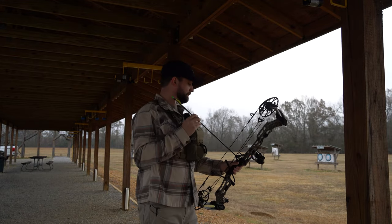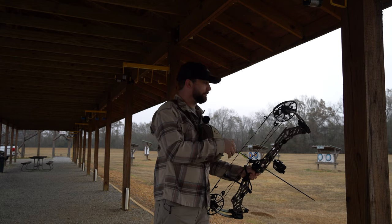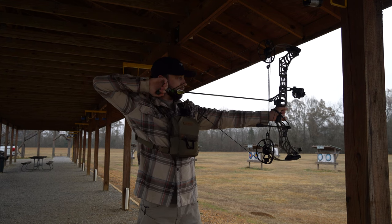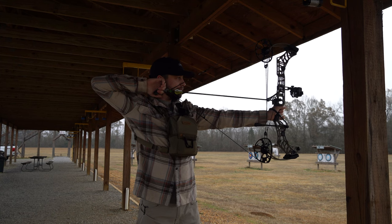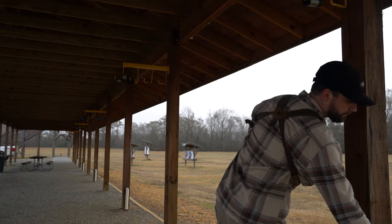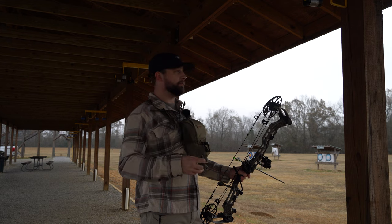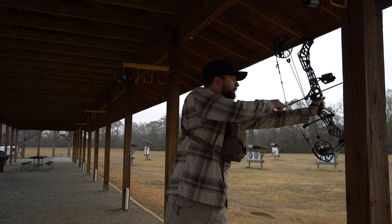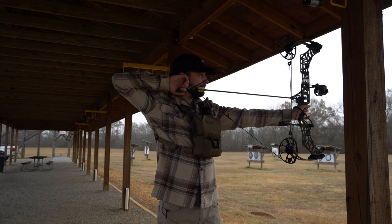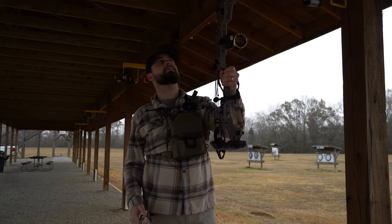Looks pretty good. That one looks pretty tight too. Not going to come back to you — I'm going to be shooting three at a time because I've been out of it for a while and I don't want to burn myself out. That one looks pretty tight too.